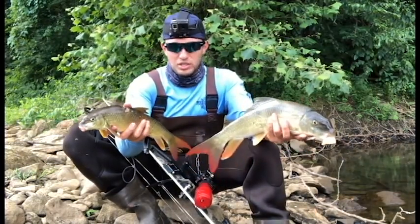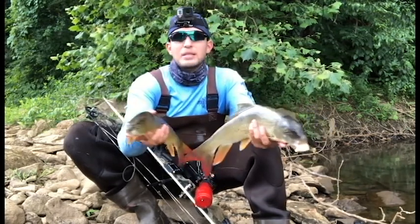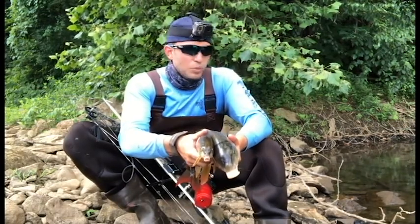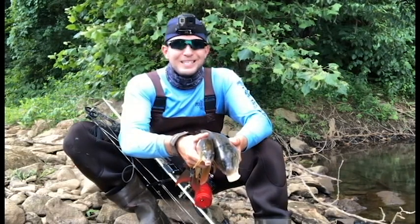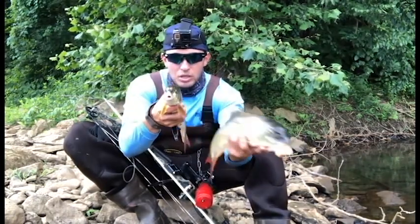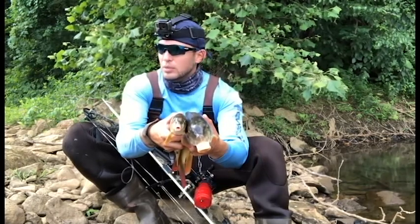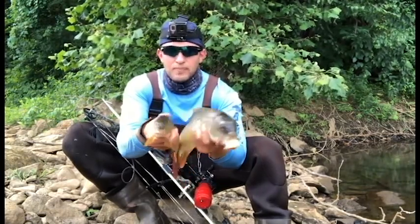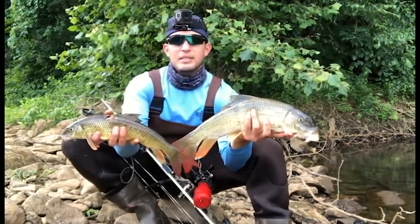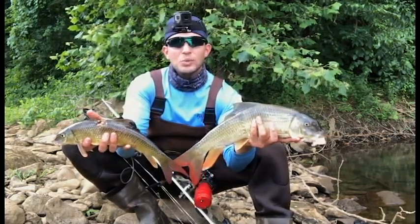Red horse are actually an indicator of clean water quality, so if you have the opportunity to hunt these suckers, that means you have an awesome watershed you can exploit in a practical, sustainable manner. Over the last couple days we've taken a pretty good number of red horse and we're very blessed in terms of the amount of meat we'll be able to use. If you liked this bowfishing action, make sure you like and subscribe. Shoot straight, hit the sucker — see you on the water next time.